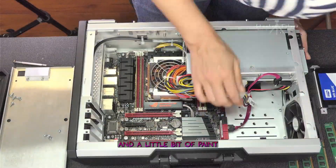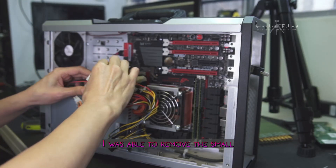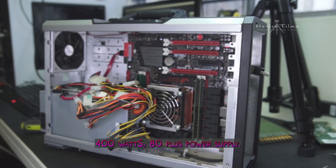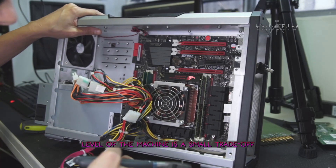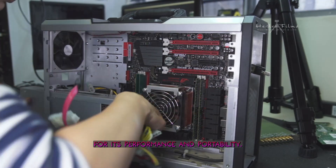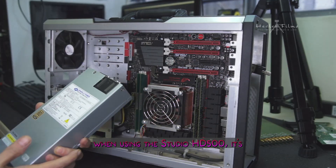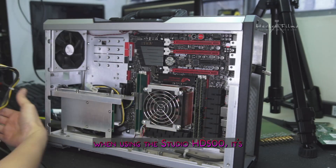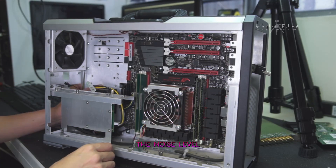After some cable management, I was able to remove the small but noisy 400W 80 Plus power supply. For me, the noise level of the machine is a small trade-off in exchange for its performance and portability. While it's something to keep in mind when using the Studio HD500, it's not a deal-breaker — the benefits of having this machine outweigh the noise level.